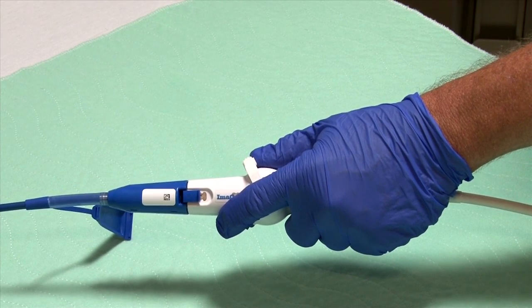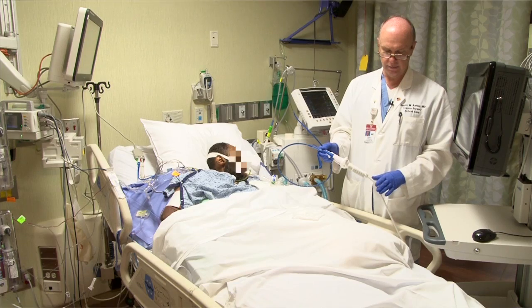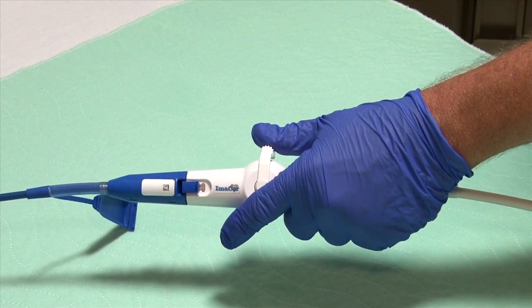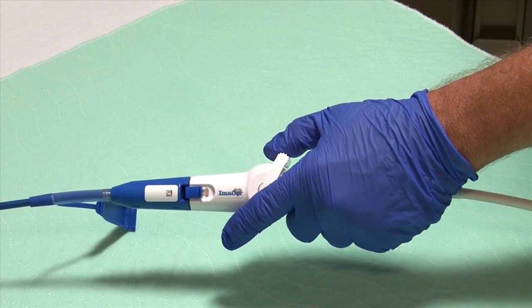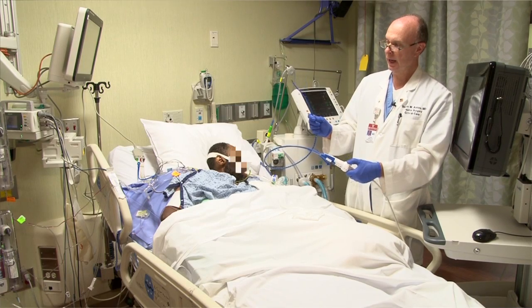You see the probe move here in a retroflex fashion, or if we move the lever away from the probe toward the end of the handle, that's aniflex and you can see the probe move in a different direction. Let's do that again — retroflex, aniflex.